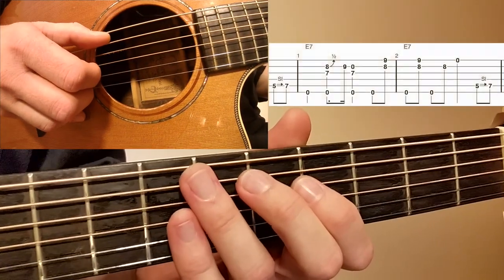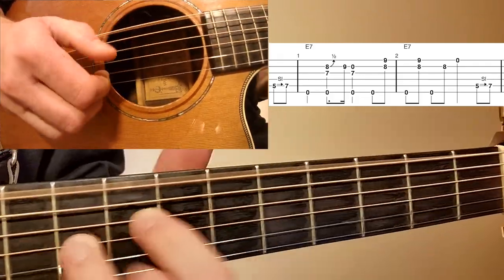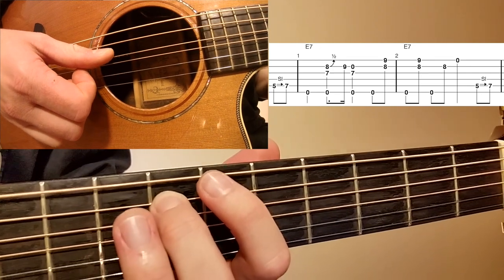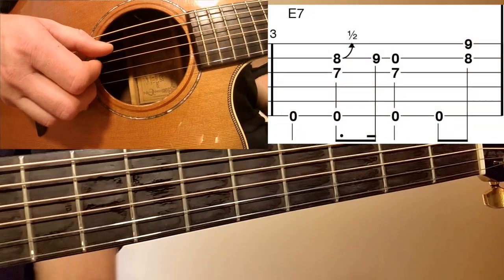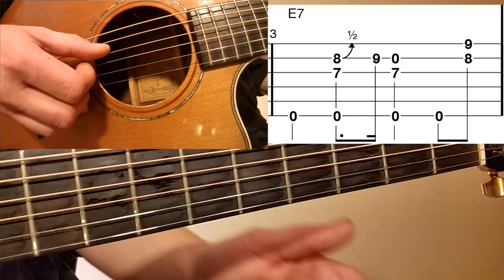Let's check out measures one and two together all the way through with the pickup at the beginning. Looking at measure three now — measure three is the same as measure one, and we even have the pickup coming out of measure two going into measure three, so it's played exactly the same.